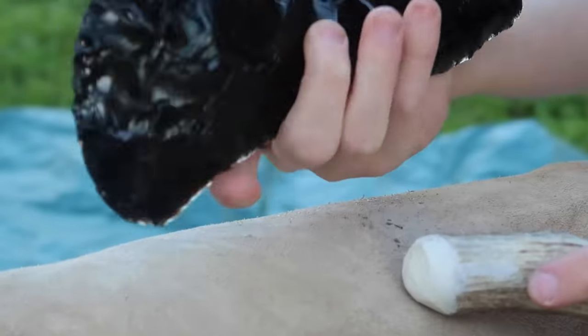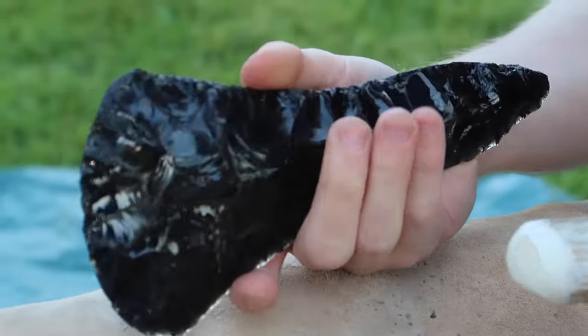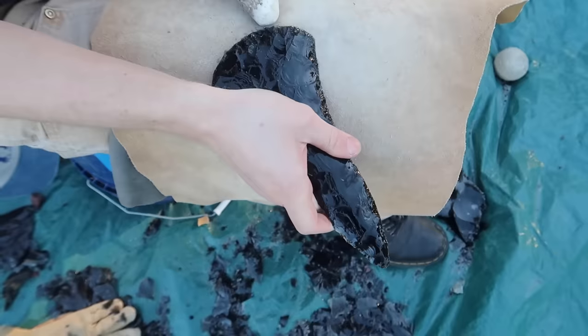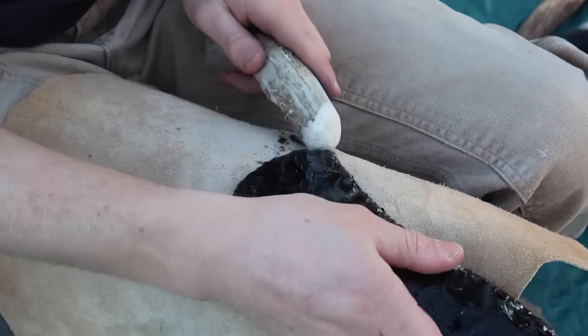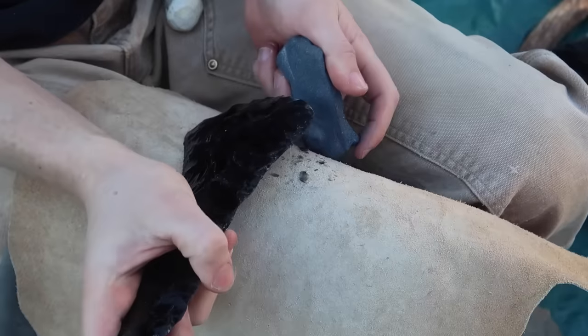At this point I'm trying to only chip pieces off of the middle of the axe head and not the main cutting edge. This is to ensure that we can maximize the width of the chopping portion of the axe and to make sure that it fits nicely into the handle.